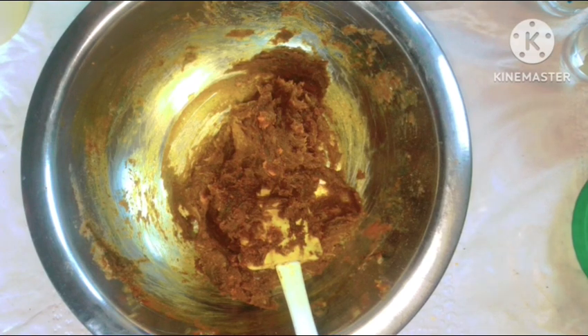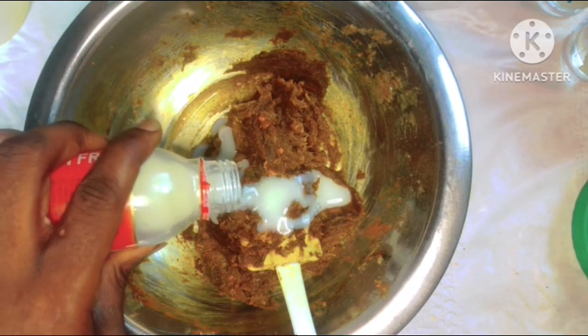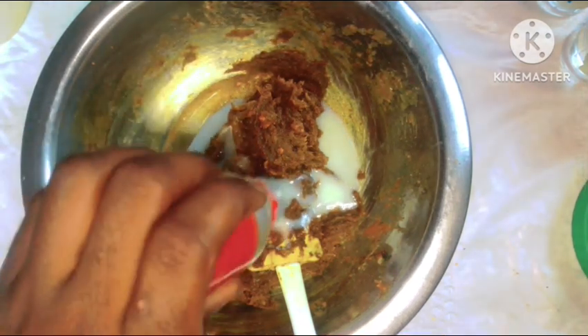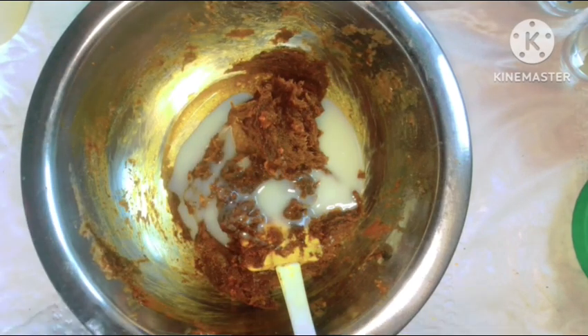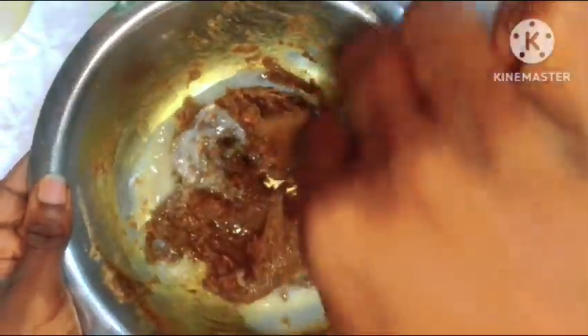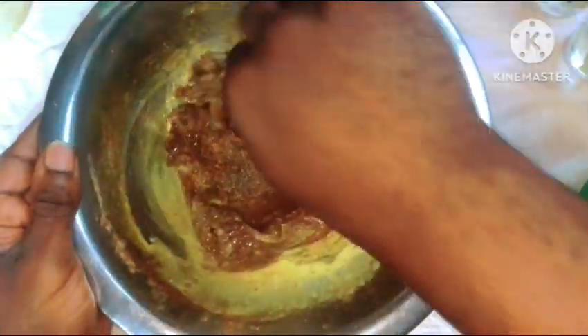We'll also be going in with a lightening serum — the serum we'll be using here is skin free milk. Please note that I'm using this at a very minimal quantity as this is not a whitening soap; I just wanted to give you an added lightening effect. Don't go and pour in an entire bottle of skin free milk thinking that it's going to whiten you — you're just going to end up making your soap very watery. It's going to be a total disaster, so be very careful with your measurements.